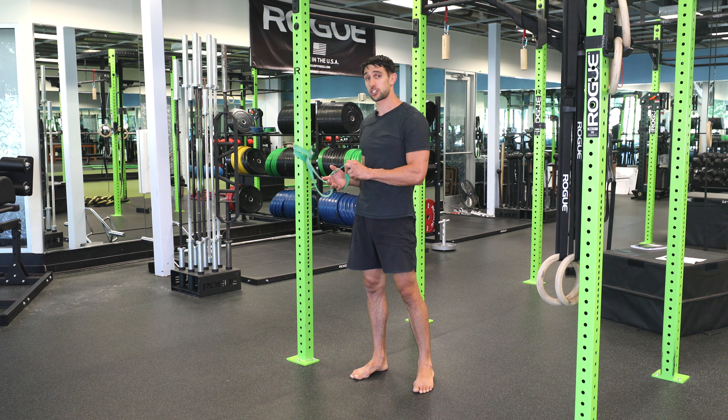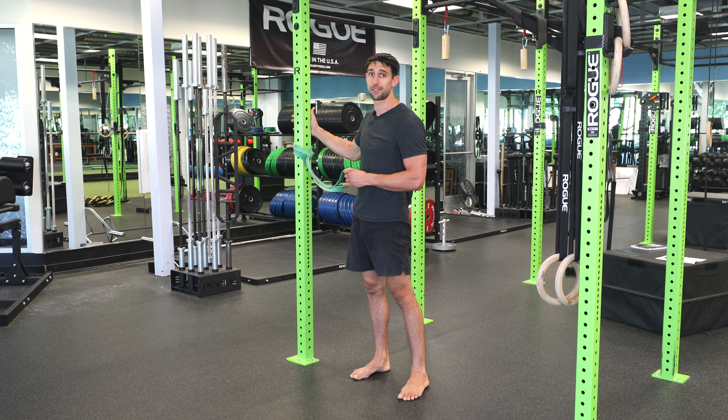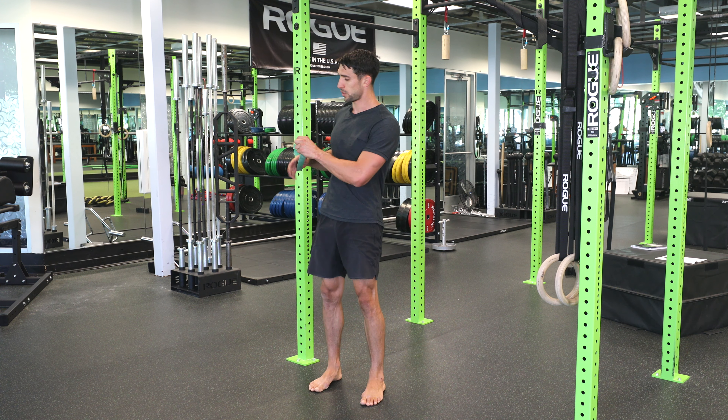The Overhead Primer. For this exercise, you're going to need a super band that's affixed to some sort of object, whether it's a rig, a volleyball net, or anything you have available. We're going to take the super band and wrap it around our shoulder so it's pulling us backward.